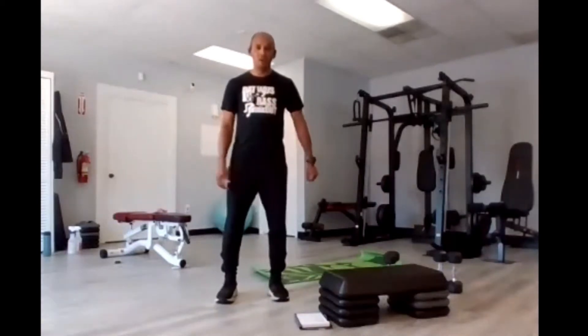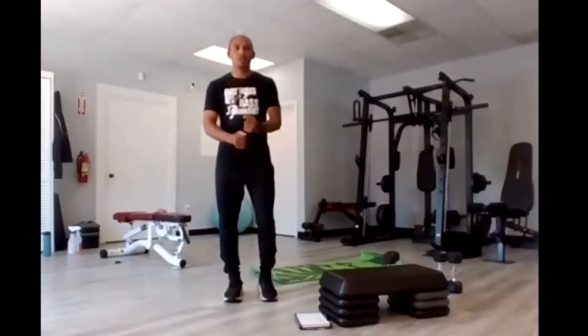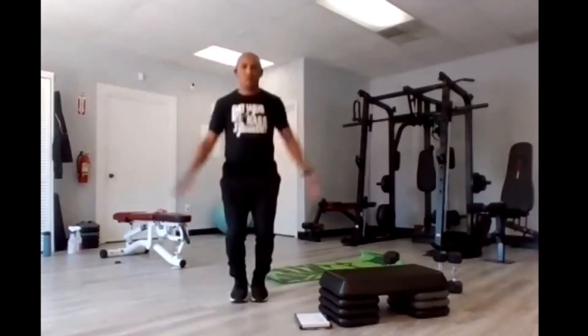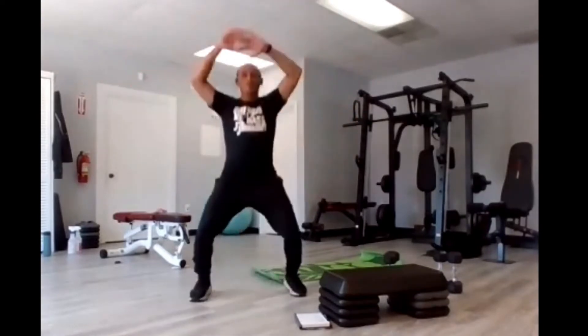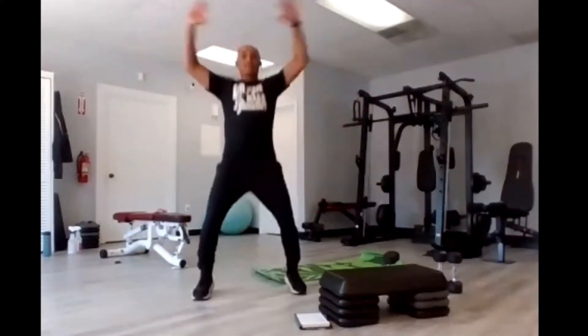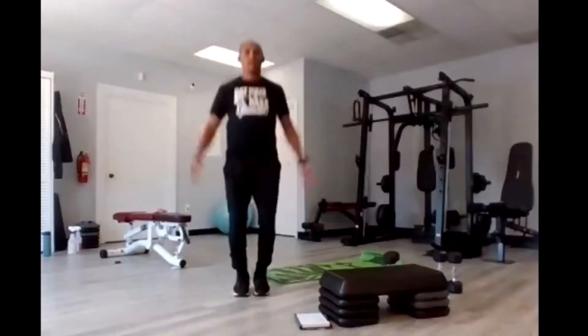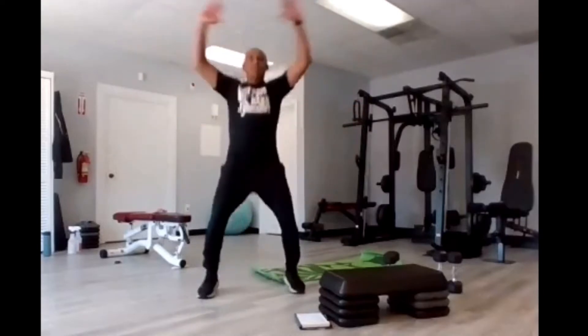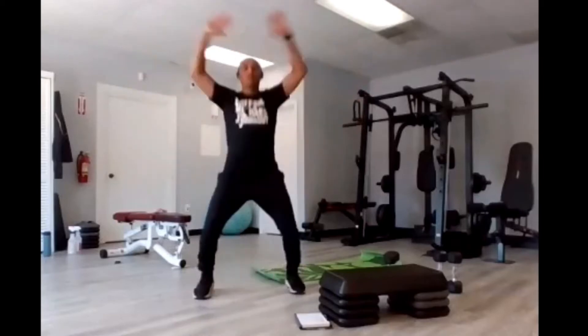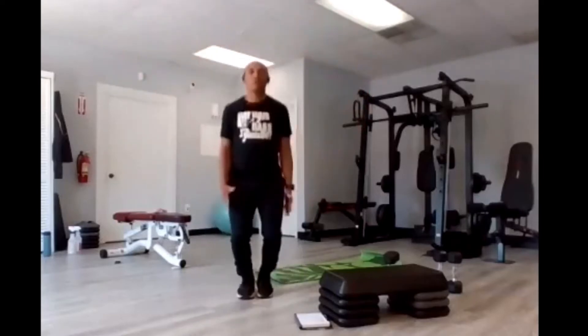In five, four, three, two — jumping jacks, go. One, two, three, four, five, six, seven, eight, nine, ten — five, four, three, two, one.